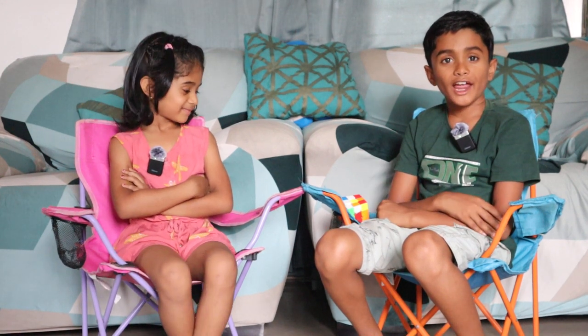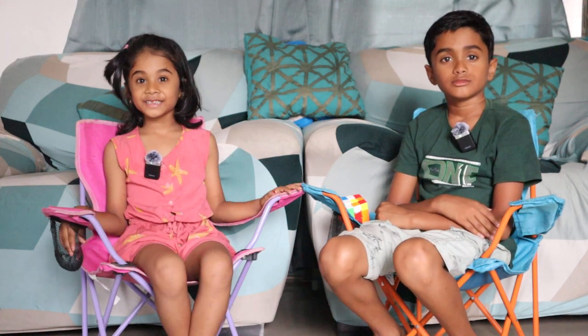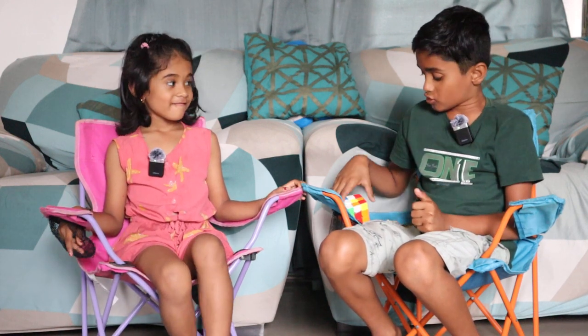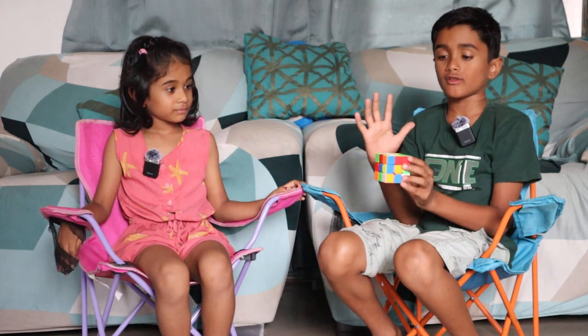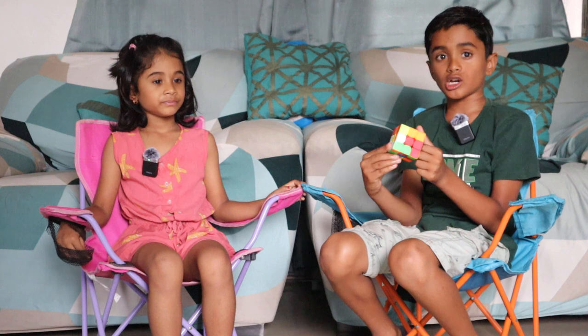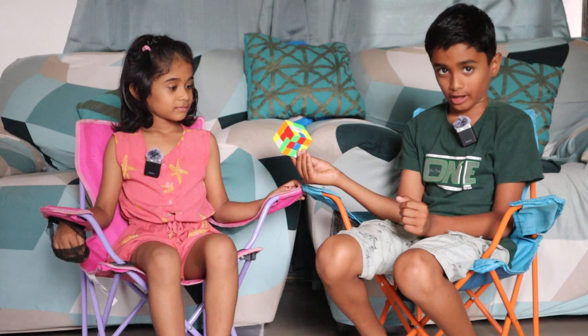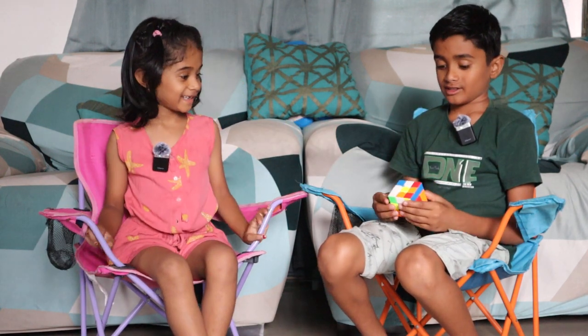Hi kids, my name is Raya Sandeep Dhawri. My name is Swayra Sandeep Dhawri. Today I am going to show you how to solve a cube. But now I am just learning how to solve one color. Now I can solve only one color of a cube. So my sister will tell me one color, then I will solve it. Solve green.